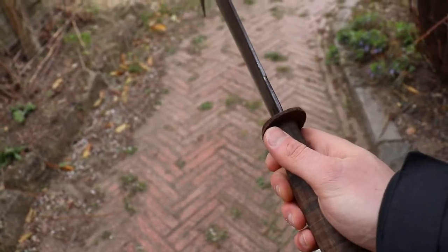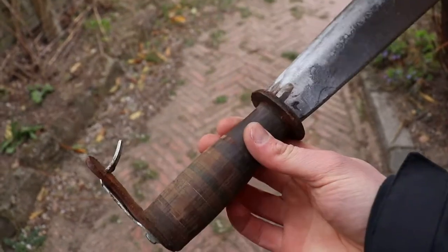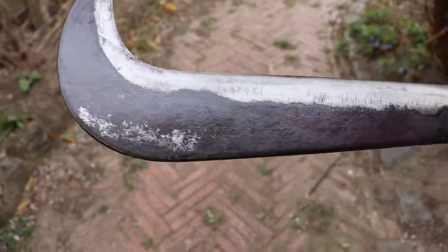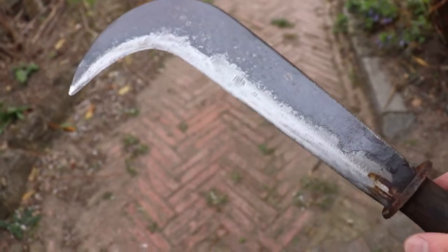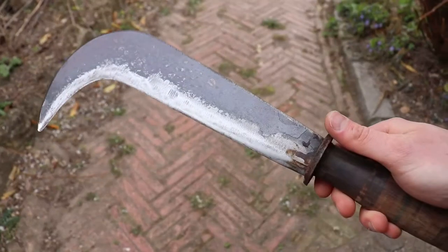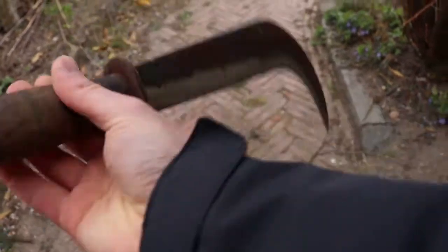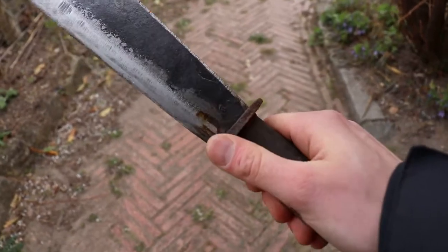It's a very simple machete — it probably cost about 10 euros, which is very cheap — and it holds up very well. I've done some batoning with it, resharpened it for my dad, and it can be resharpened on almost anything, including sandpaper. So it's a very rough little tool but still extremely effective.